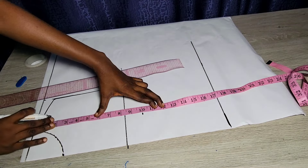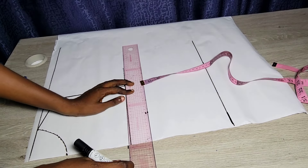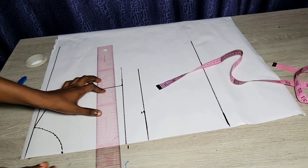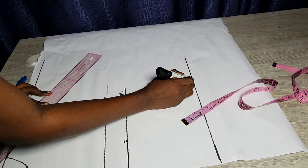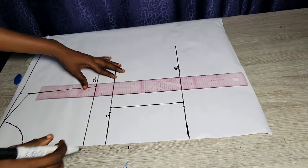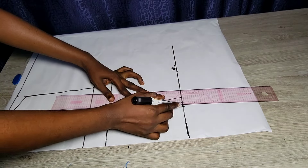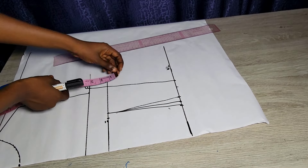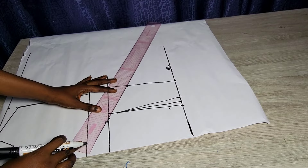I'm redoing this basic bodice tutorial for those who haven't watched the previous video. I'm marking out my chest line, bust line, and waistline — that's all I need for the basic bodice. Then I'm marking out where my dart is going to be, taking half an inch on both sides for the dart, and connecting everything.